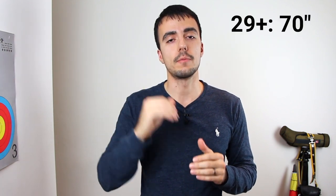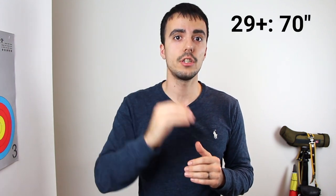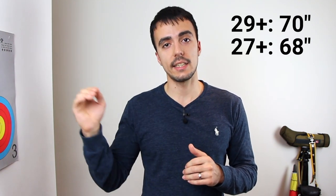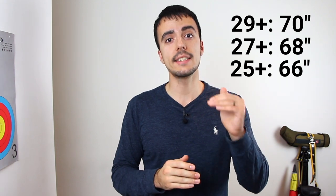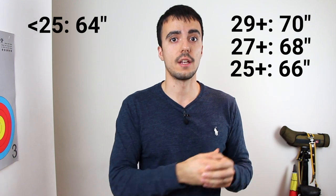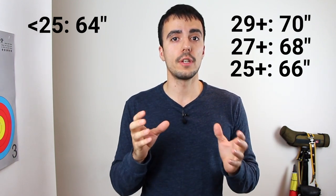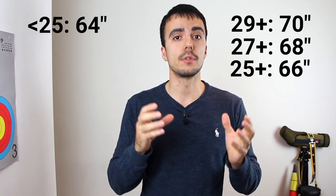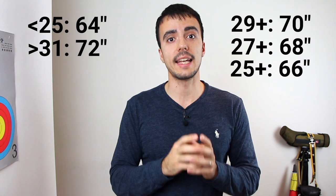Here are the specific recommendations: if your draw length is more than 29 inches, you'd normally use a 70 inch bow. More than 27 inches is a 68 inch bow. More than 25 inches is a 66 inch bow, and less than 25 inches is a 64 inch bow, using a short riser and short limbs. If your draw length is more than 31 inches, a 72 inch bow can be more forgiving and a better fit.